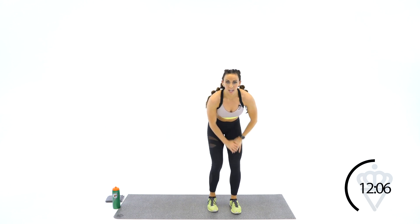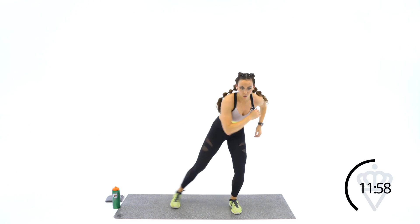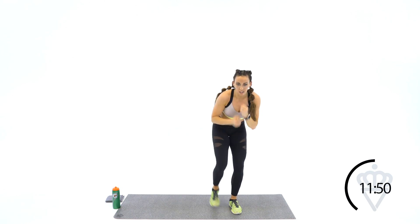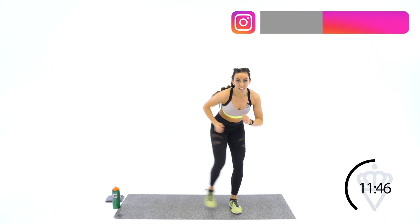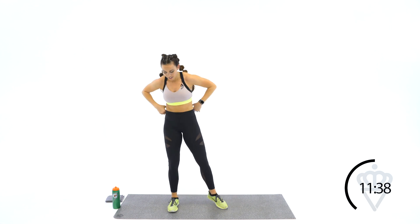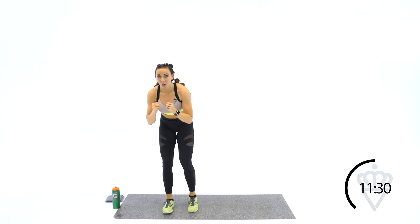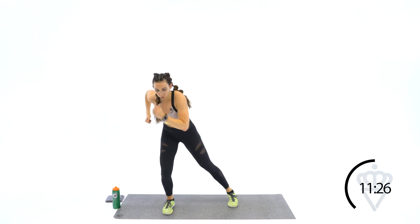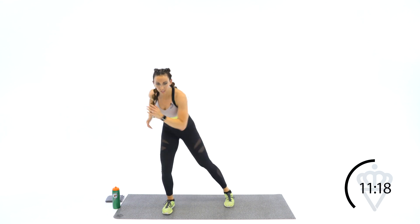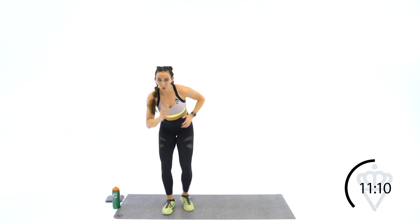Shift your weight only onto your right leg — right leg stays here, your left leg goes out, back, out, back. 2, 1, let's go. Out and back. Work your arms as well — I don't want them just staying here. Side, front, side, front. 4, 3, 2, 1. Switch it over — left leg only, touching out and back. 3, 2, 1. Work the arms, go! Think of like you're making a little 90-degree angle over here. Side, back — you've got to stay low so you can stay quick. 2, 1. Rest.